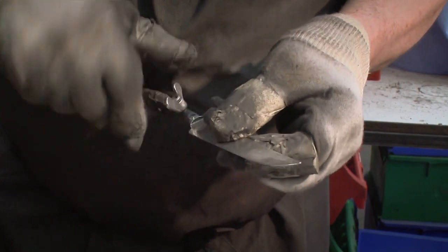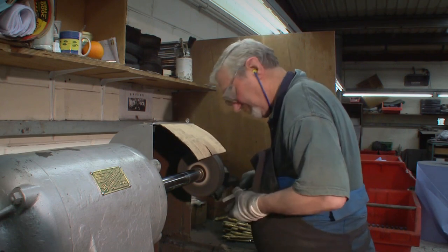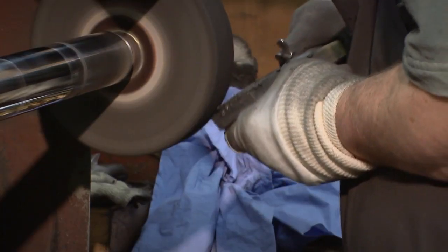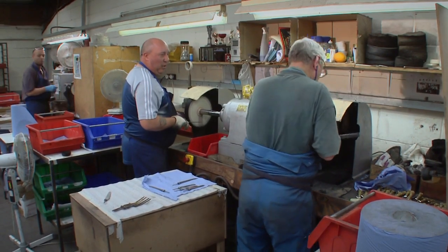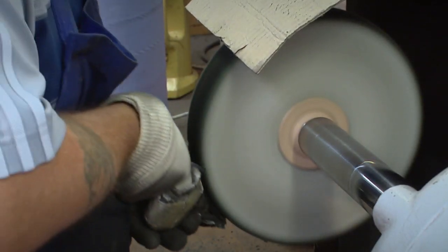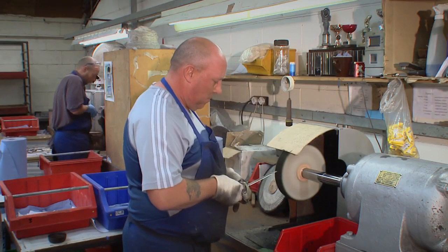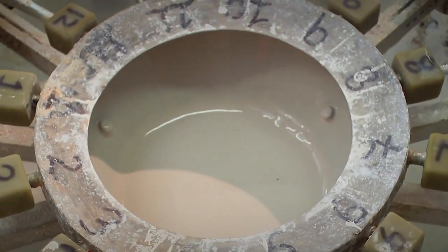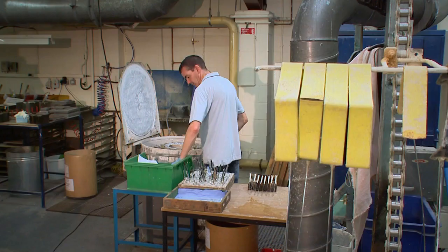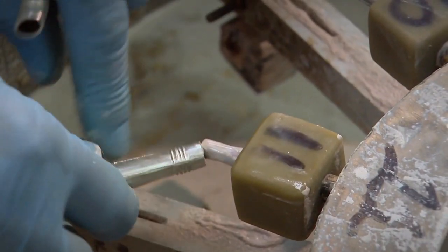Meanwhile the blade has moved on, and here is a chap mounting it onto a holding tool. His job is to give the blade its first sharp edge. The man next door takes the sharpened blade and gives it a mirror-like finish — what a treat to see your reflection so many times in one day. This is plaster of Paris, used to stick the blade to the handle using a method that simply could not be more elaborate if it tried.